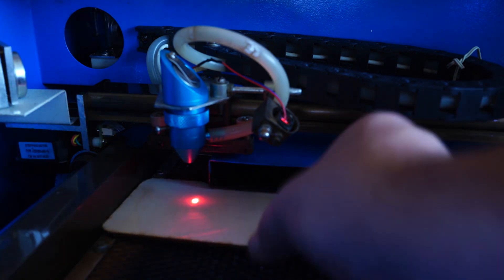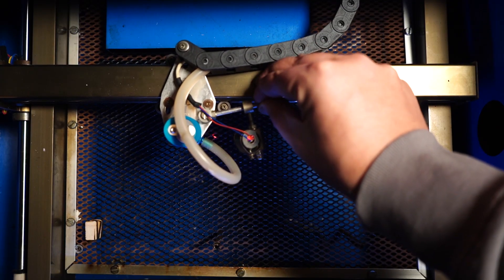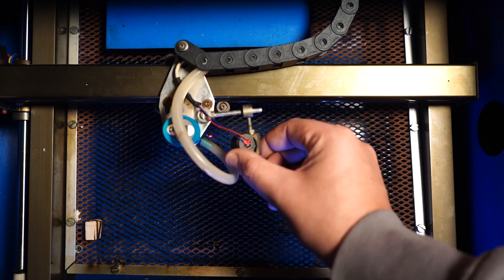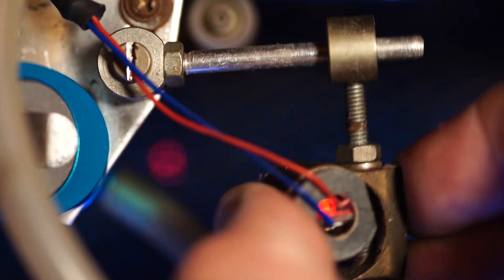My setup may look okay at first sight, but I confess working with this red laser dot caused me to throw away several sheets of acrylics and wood because of misalignment. My construction is adjustable into two axes, which is handy, but can easily get problematic when I accidentally touch the laser head, for example.